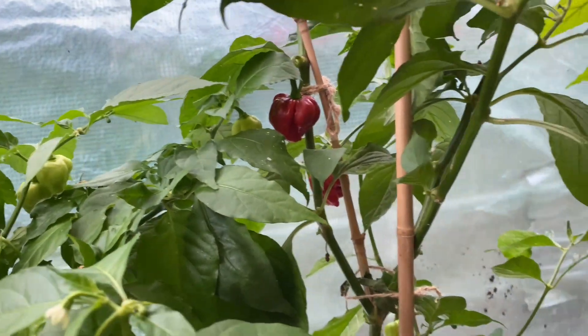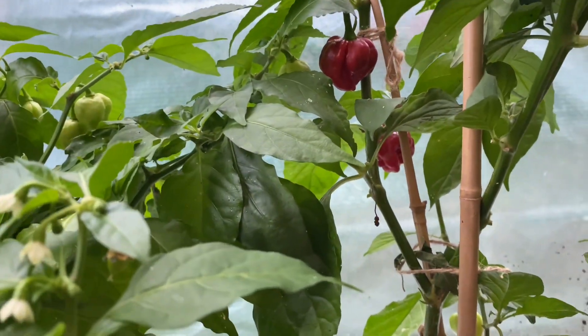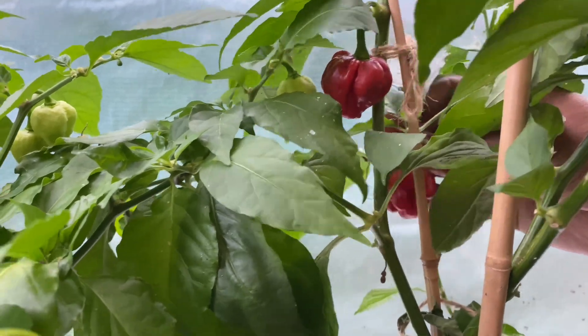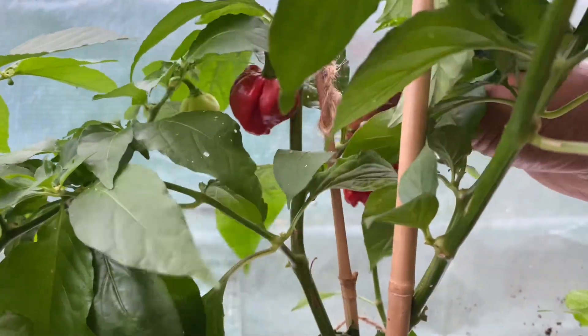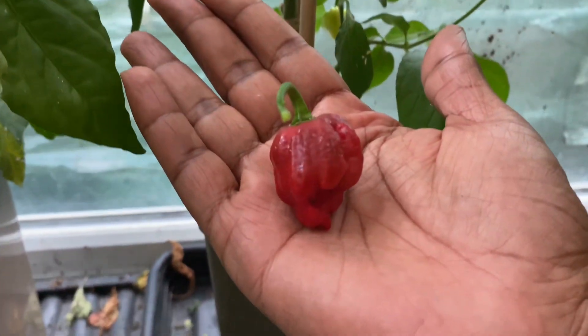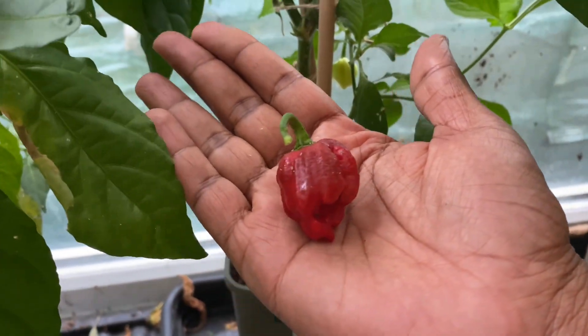Now for the Trinidad Scorpion — second hottest peppers in the world. Very nice, mashallah. I'm glad I've got these, I'm gonna get the seeds off these. And we've got one here — look at that beauty, what a beautiful pepper that is. Lovely jubbly, and hot as well mashallah.